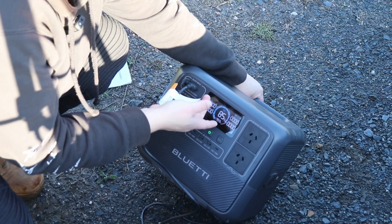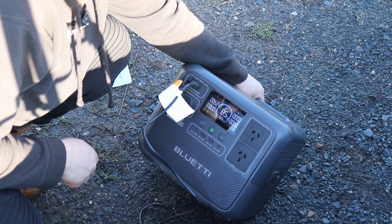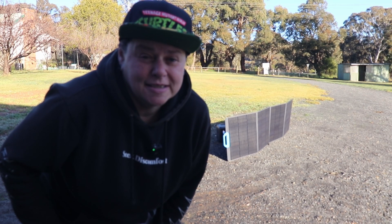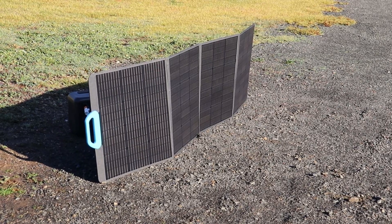It's just lit up, so I can see that it's actually getting charged already. That's on 85% at the moment. We're gonna bugger off for a couple of hours because it takes me an hour to get to where we're going, an hour back, and however long it takes me to do my shopping. Then we'll come back and see how this has gone during the day.